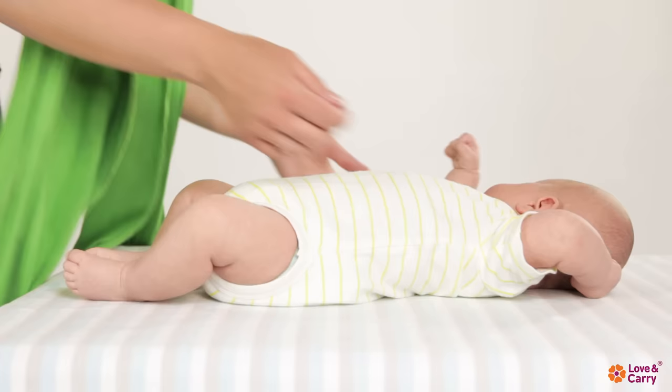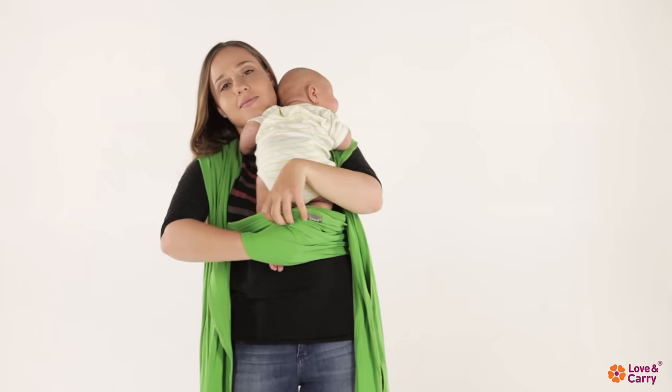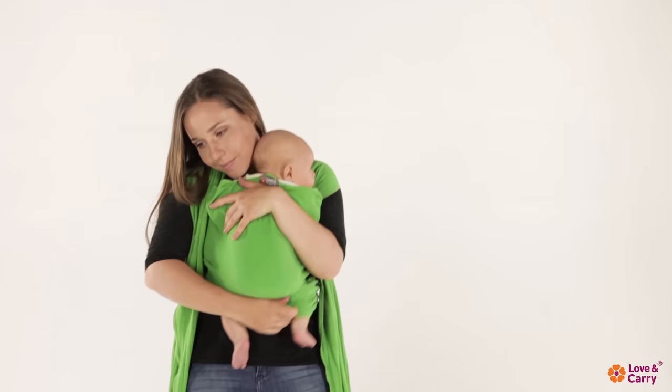The two-month-old baby Leo will help us to show further wrapping. Put the baby on your shoulder. Use your hand to carefully put both of the baby's legs through the baby wrap pocket. Straighten the fabric from the baby's knees to their neck. Hide the excess fabric between you and your child.